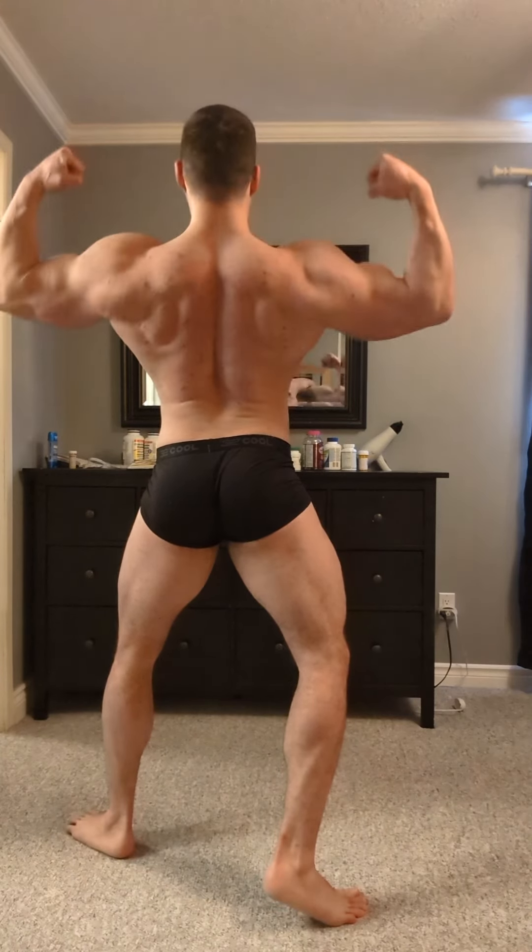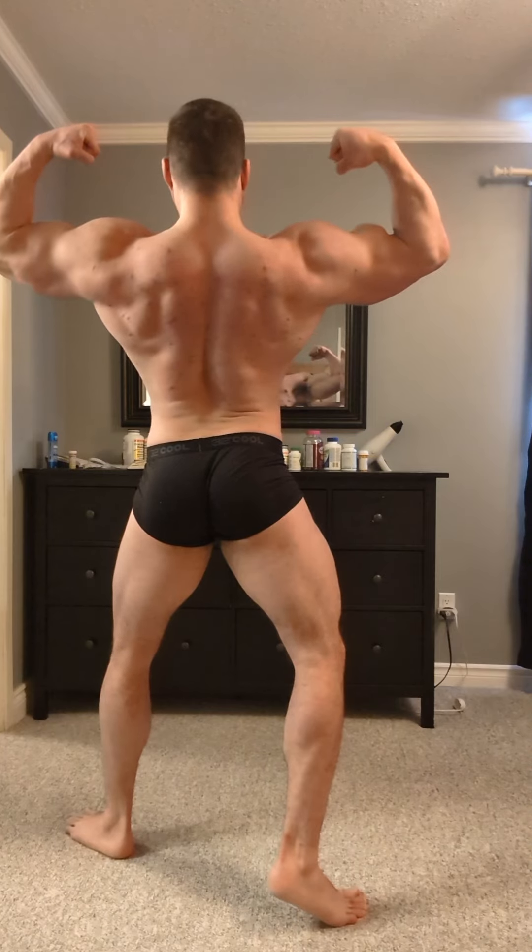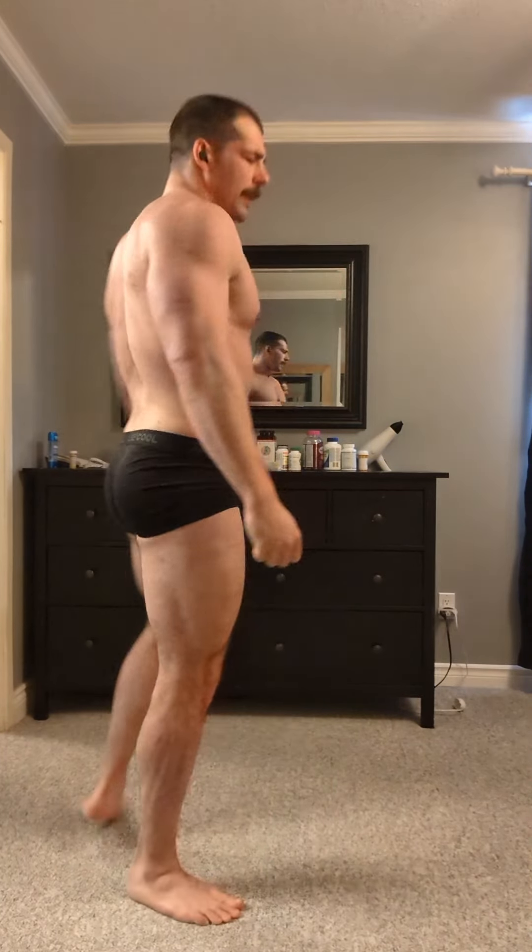Now I'm gonna hit the rear double bicep — get those lats nice and out there. Not bad, not bad. I like my back. Now I'm gonna hit abs and thighs, probably my least favorite pose, but it's not terrible on me. I gotta do that one more and practice it — I have to make that one my best one.